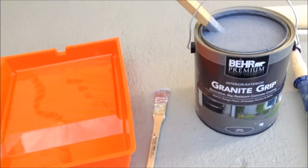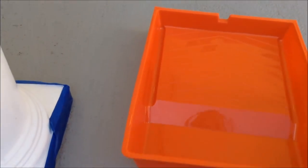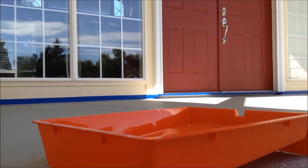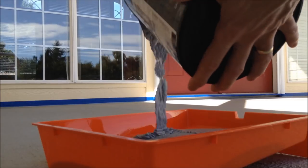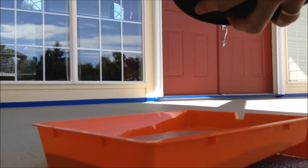Hello friends, today we're painting our porch using the Bare Premium Granite Grip decorative slip-resistant concrete coating. I kind of washed the porch, taped it off, and now I'm going to be doing the first coat here. I'll pour some of this in. It seems to be some fairly thick paint.